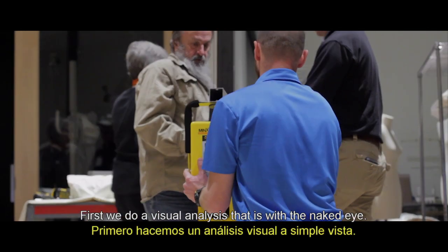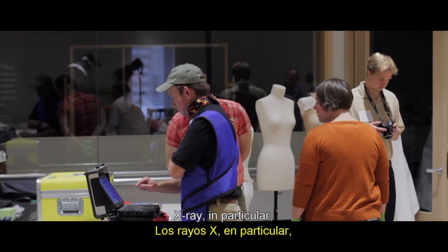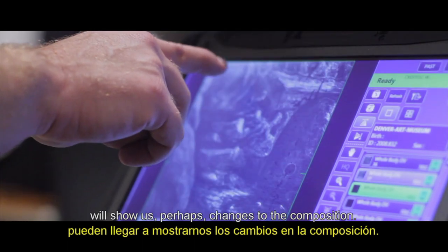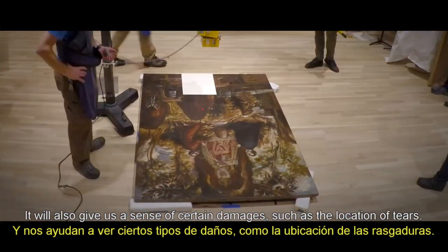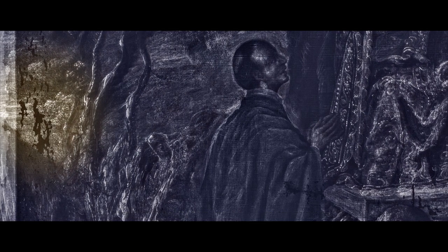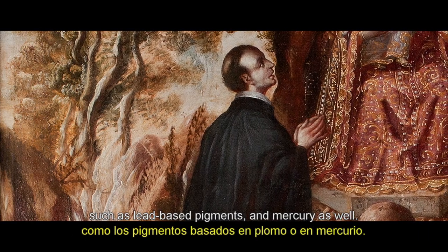First, we do a visual analysis with the naked eye. We also look at using different light sources. X-ray, in particular, will show us perhaps changes to the composition. It will also give us a sense of certain damages such as the location of tears. We can see a lot about the canvas weave and we can see heavier element-based pigments such as lead-based pigments and mercury as well.